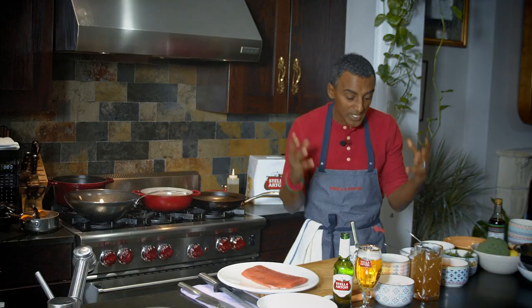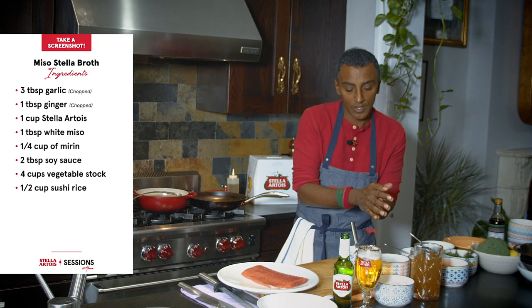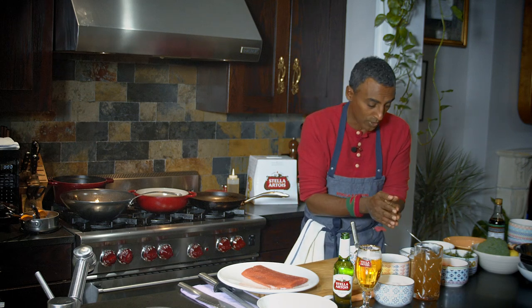We're also going to put a little bit of miso, some ginger garlic, and the surprise is going to be this beautiful crispy rice. When you have something like a miso beer broth and crispy rice, that's where we start. We don't start with the salmon — we're going to start with the broth.